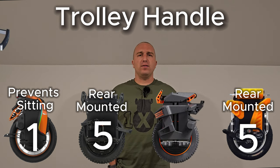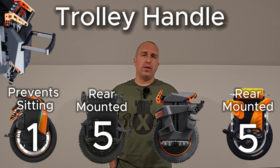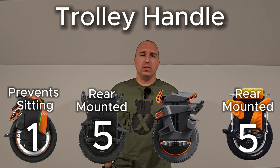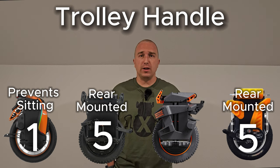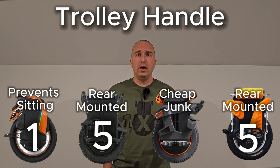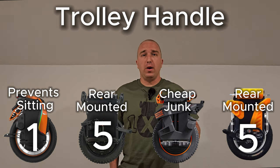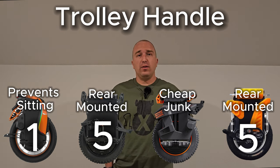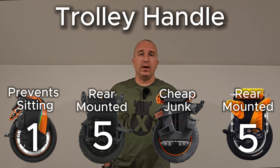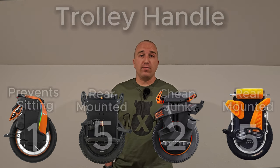The Begoat Extreme uses the same trolley handle found on the EX30, Master Pro, Master, T4, and others. Its pros are that it sits flush and tucks away nicely, but it's extremely poorly made — very wobbly, especially on heavier wheels, and easily breakable. The screws at the top are not designed for that type of metal and back out easily. So the Begoat Extreme scores a 2 out of 5.